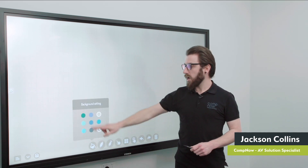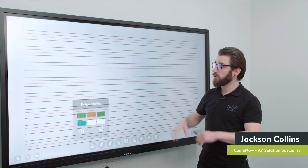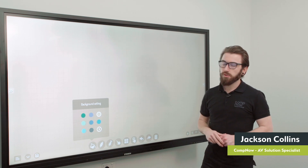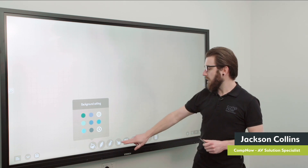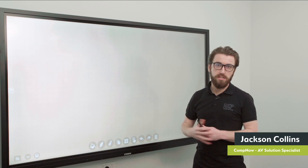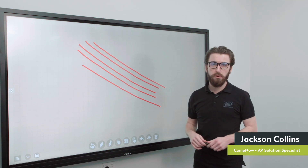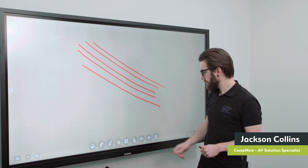The whiteboard background can be changed — there's a host of colors available to pick from, as well as being able to import your own custom backgrounds. The whiteboarding application also has the ability to handle gestures and multi-touch drawing. With multi-touch drawing mode turned on, I can draw with more than one input at a time. For example, dragging my hand across the screen gives five lines simultaneously. The Z-Touch panels can handle up to 15 points of touch at once, so you can have 15 points of touch drawing on screen at the same time.